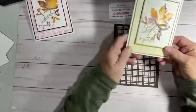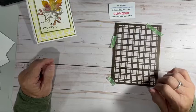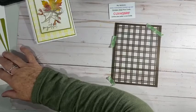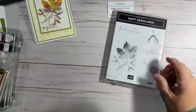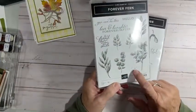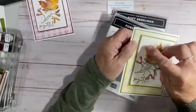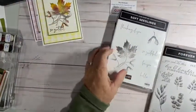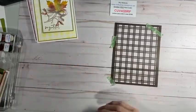Here's what I used for my card — this is what we're going to make our background paper with. It's one of our decorative masks that comes in a package with three or four of them. We are going to use several inks, the Fond of Autumn stamp set, and out of the Forever Fern, this little splatter stamp — because that's how I got the little splatters on here. This is really, really easy.